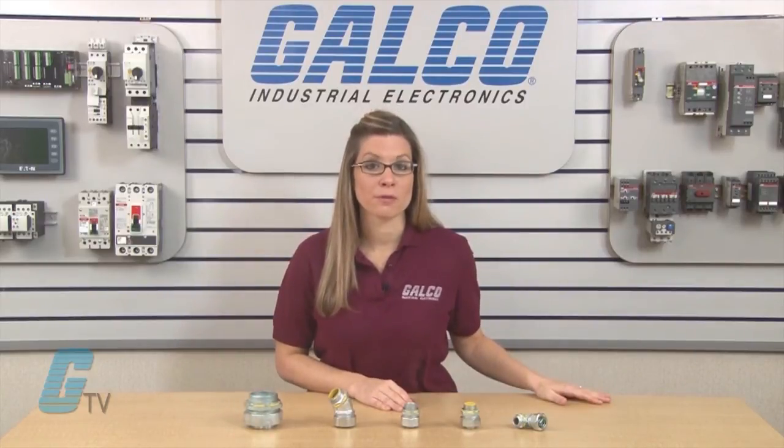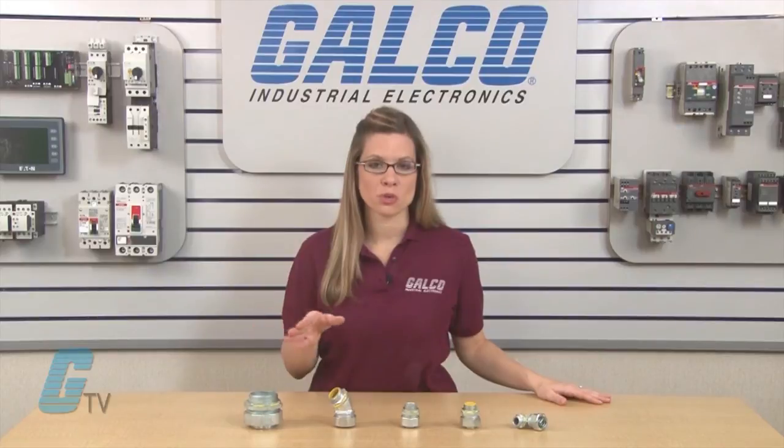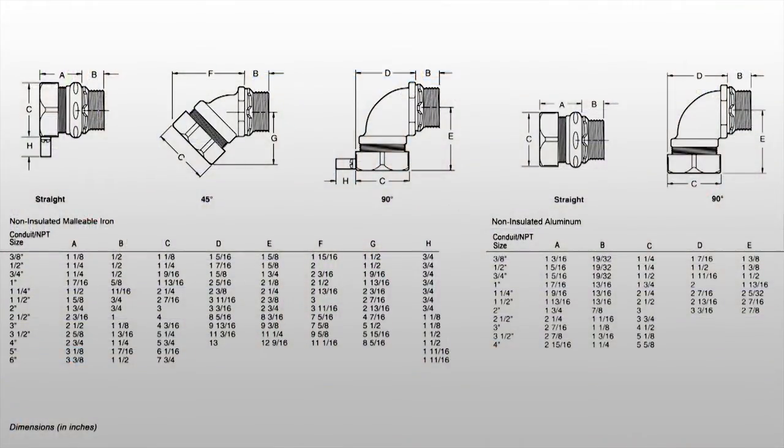Motors, transformers, food processing equipment, robotics, air conditioning units and illuminated storefront signs. They are primarily designed to provide protection in wet locations.